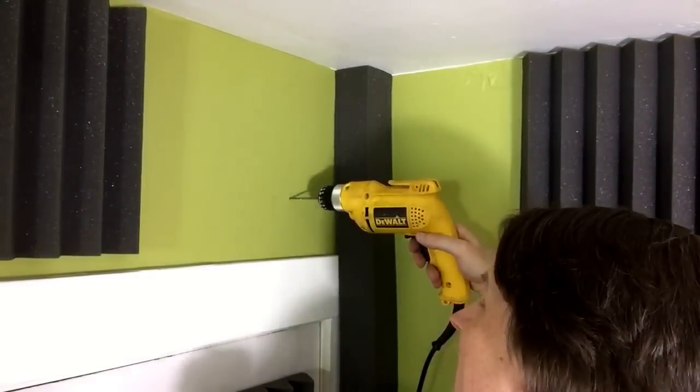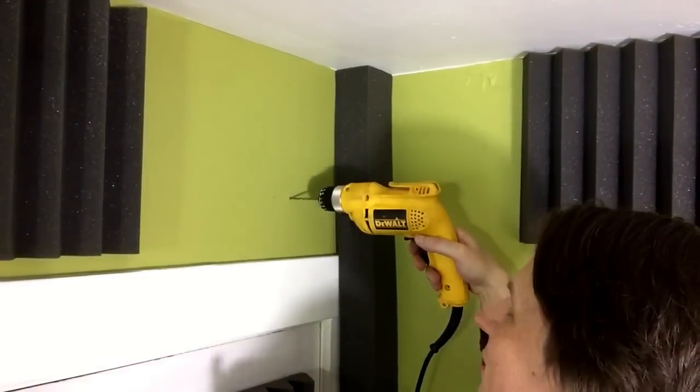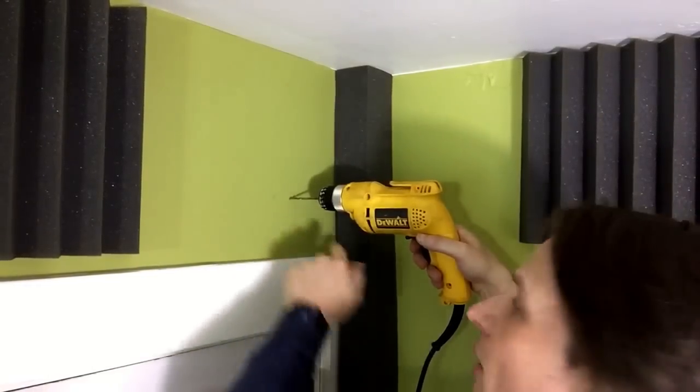The first two screws are going into the stud, so I'm going to use a longer screw to go into the stud, and then I'm going to use an anchor to go into the drywall.